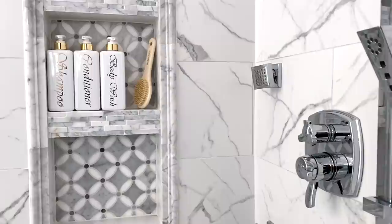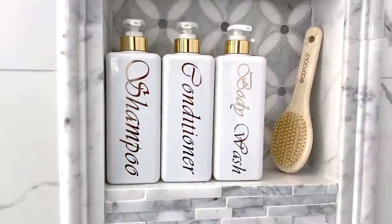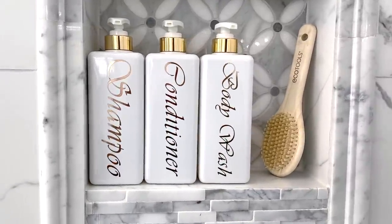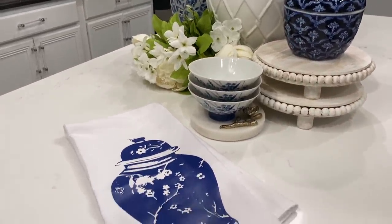These bottles are giving me luxury hotel vibes, helping to eliminate numerous bottles and keeping everything neat and tidy. I hope you guys have enjoyed this segment of making your house a home on a budget. I have more ideas for you to come, and I want to thank you all for watching.